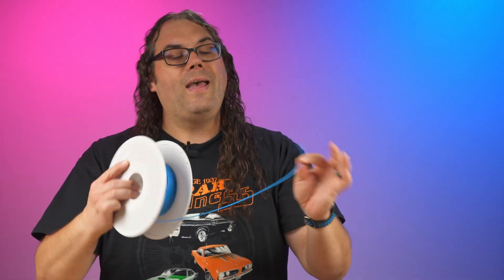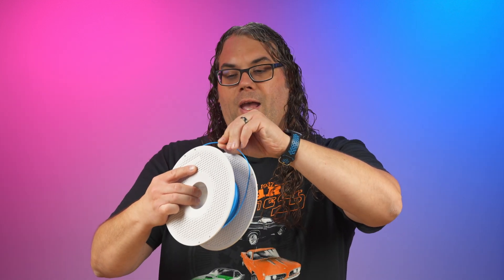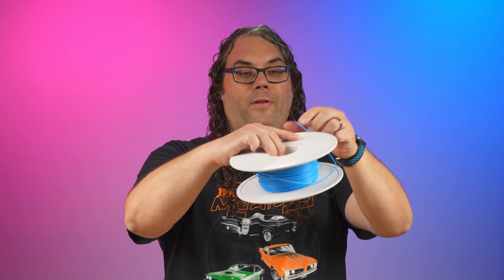Filament comes on rolls like this, and it kind of looks like Weed Whacker or String Trimmer line, if you've ever seen that. And you always want to make sure that the end of the filament is either in the spool, in your fingers, or in the 3D printer.